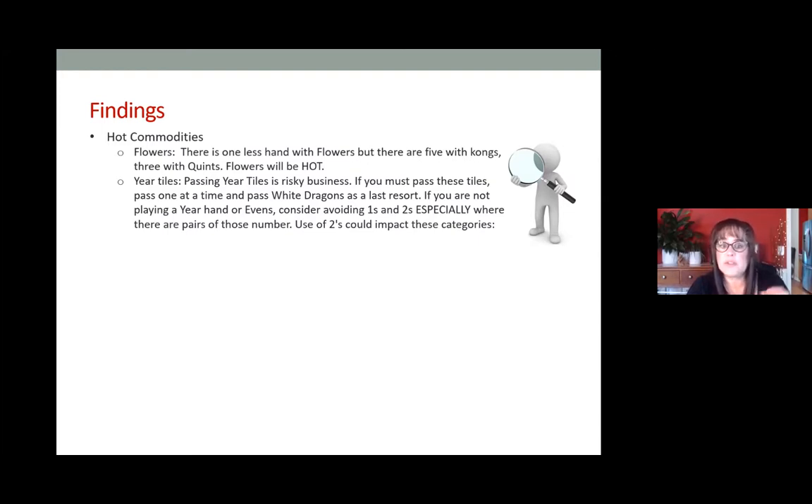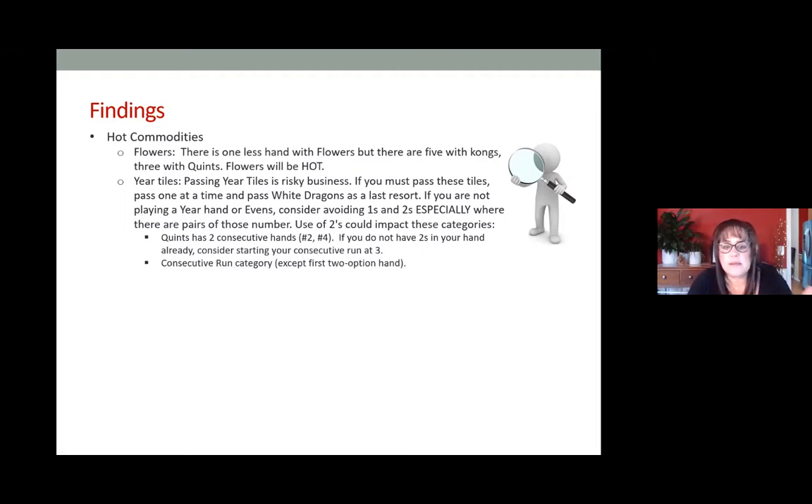Year tiles — ones, twos, white dragons — will be very risky to pass. If you have to pass them, pass one at a time. Try not to pass a one and a two together, and try not to pass one, two, and a wind together, because that could fit both in the Winds and Dragons category and in the Year category. In the Consecutive Run category, except for the two-option hand at the top, all others can start with any number as long as they end in nine.